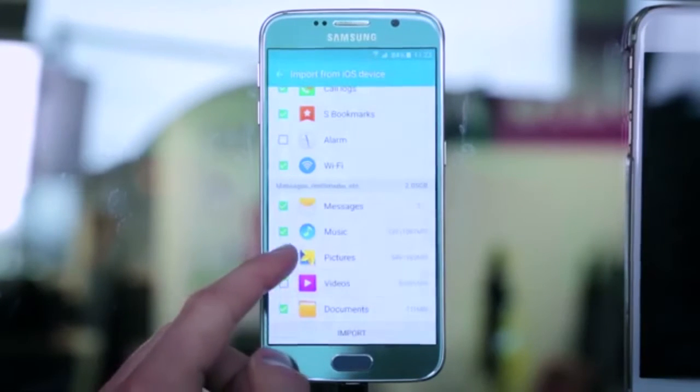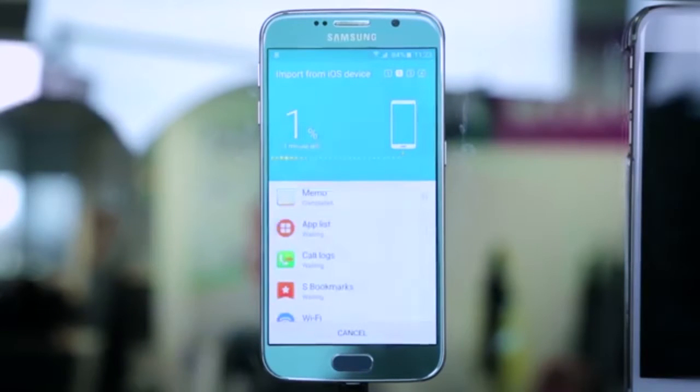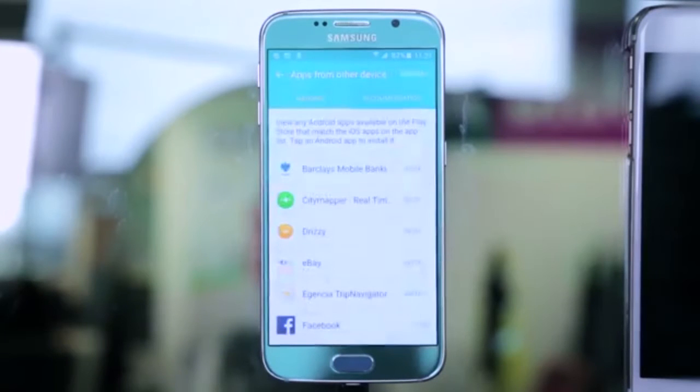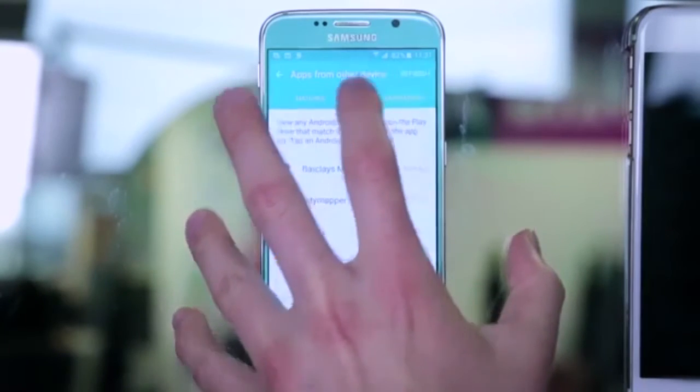This can take anywhere up to 30 minutes. Once it's finished, you might find that some of your apps don't have an exact match from Google Play. Tap Recommendations to find the closest thing and Samsung will take care of the rest.